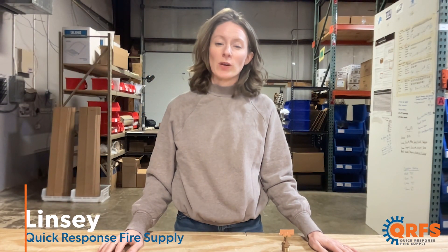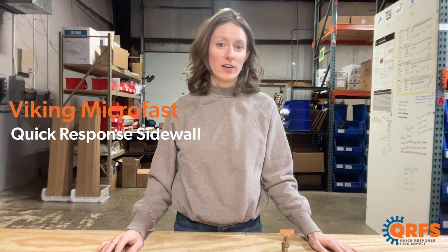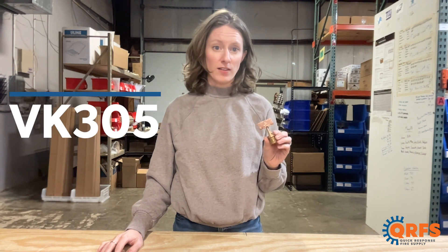Hi, my name is Lindsay with Quick Response Fire Supply and today we're talking about the Viking Microfast Quick Response Sidewall Fire Sprinkler, also known as the VK305.